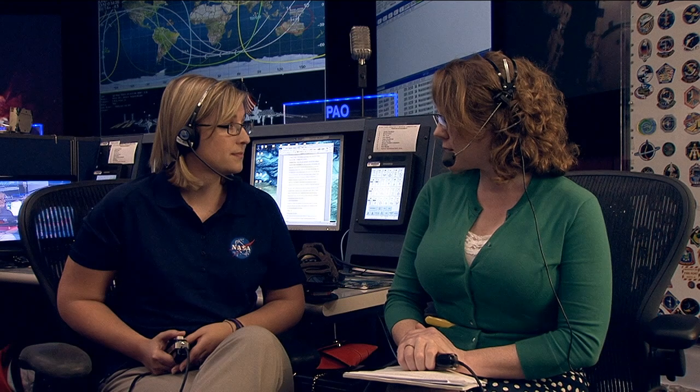How many crew members are going to be wearing these? We have two crew members launching on May 28th who are going to participate in the Force Shoe evaluation — Reed Wiseman and Alex Gerst. Both of those crew members will be helping us evaluate the shoe and understand how accurately we can get the measures during ARED exercise.